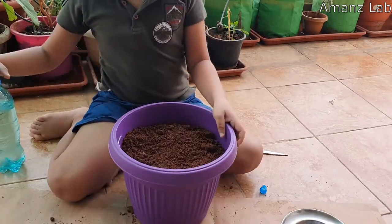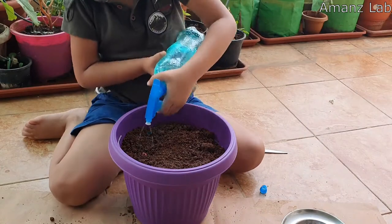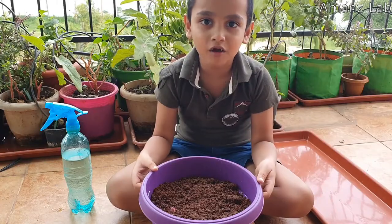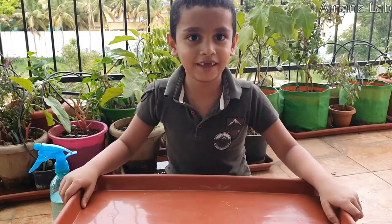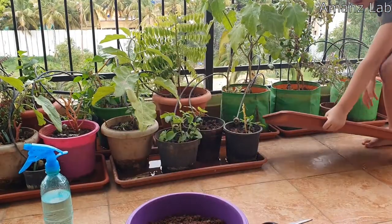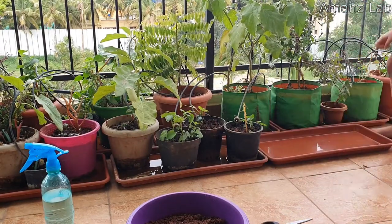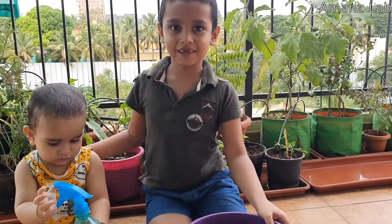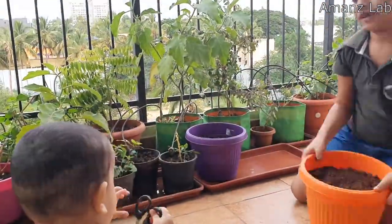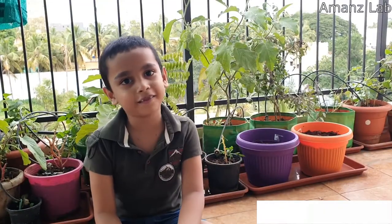Now water this. Now I am going to get this — for this, first we take a tray like this. This is my brother. He is also helping me. Let's wait for a few days.